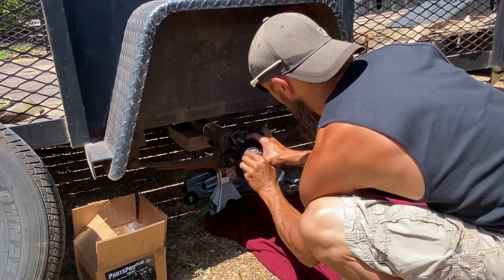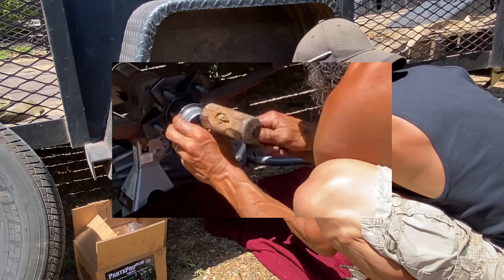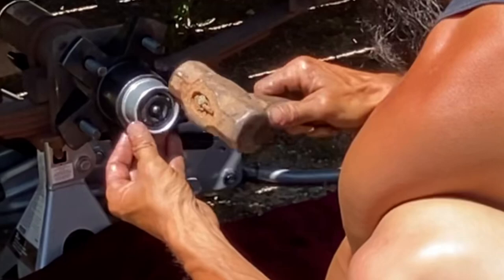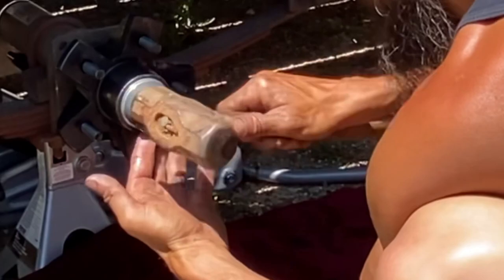The dust cap is a very sensitive piece of metal — just make sure you line it up perfect and then lightly tap, tap, tap it in. Make sure you grease these bearings at least once a year. Nothing overboard — don't over-pack them — but once a year is good and they'll last four, five, maybe six years.